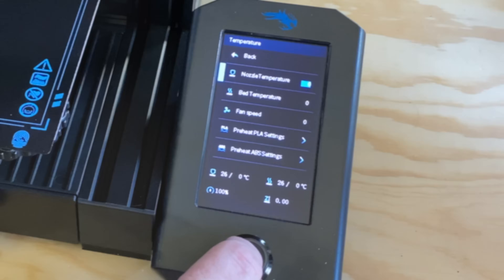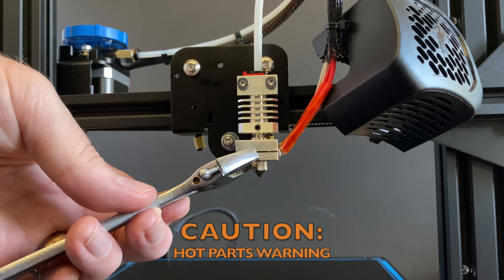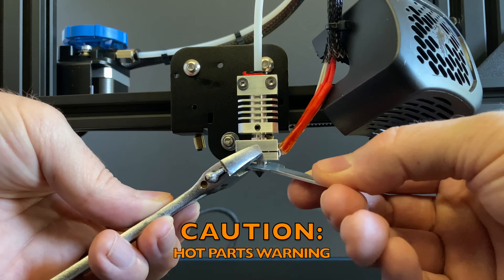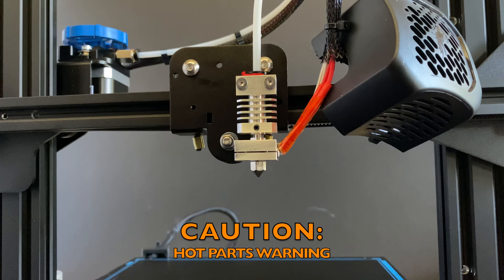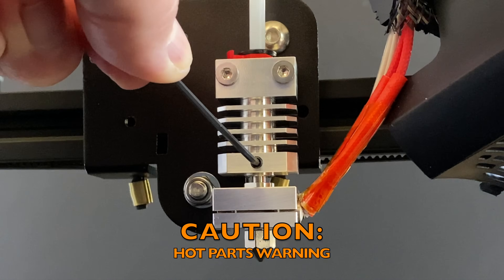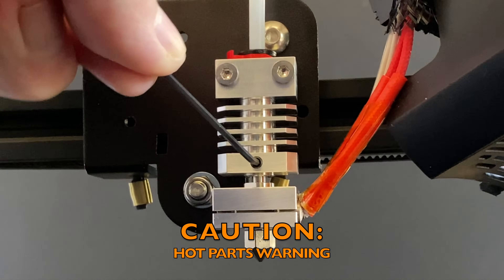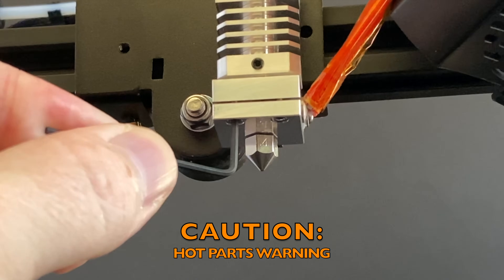Turn the printer on and heat the nozzle to 235 degrees C. Once it's up to temperature, use an adjustable wrench to hold onto the heater block and tighten the nozzle with the included 7mm wrench. Tighten the grub screw securing the heat break. Tighten the heater block clamp screws securing the heater cartridge.